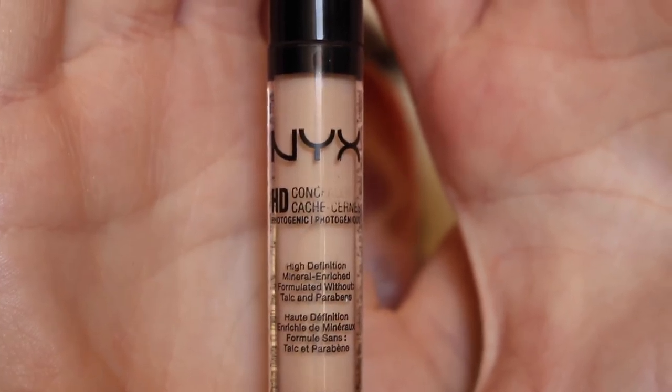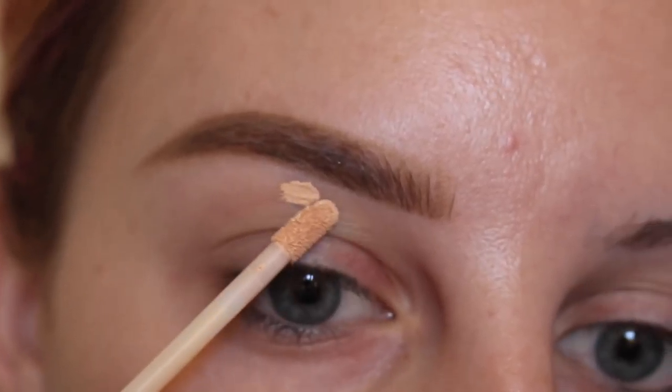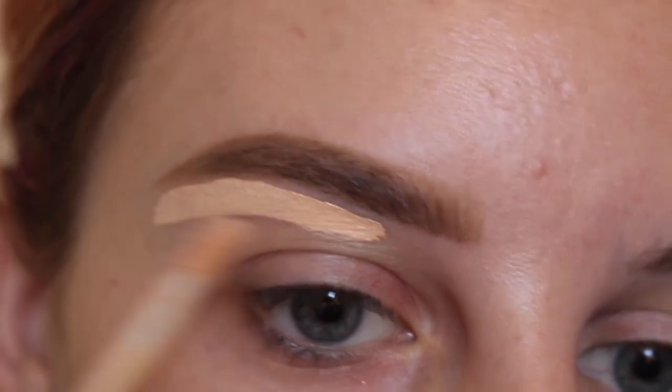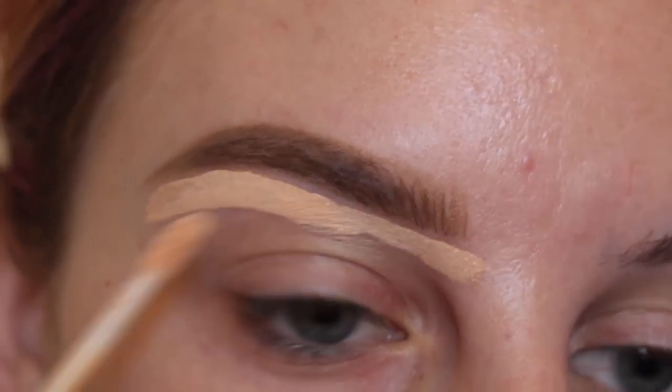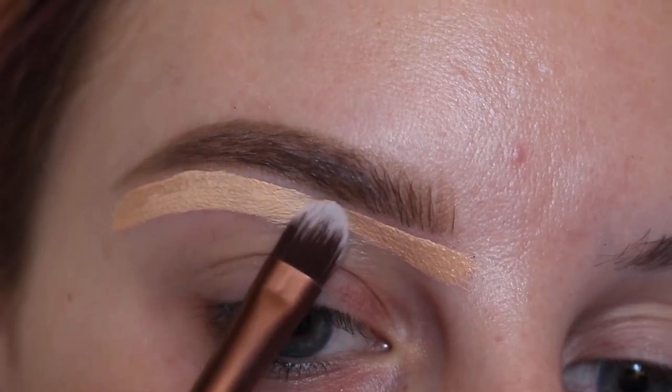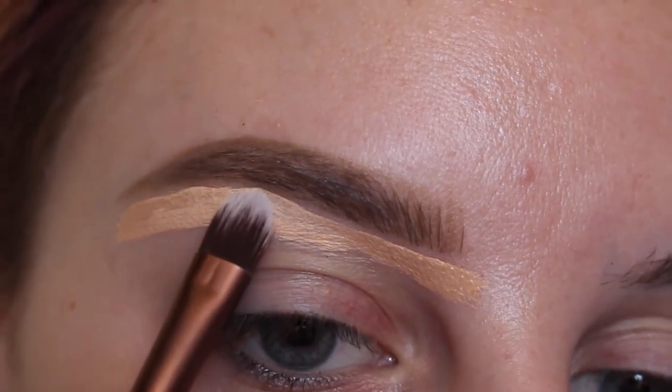Then with the NYX HD concealer wand in porcelain I'm applying that under my brow. Then with my firma beauty 203 concealer brush I am perfecting the underside of the brow.